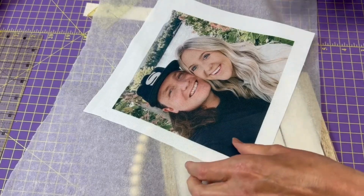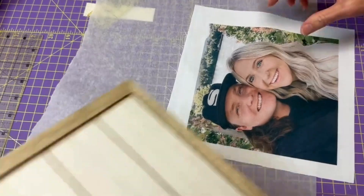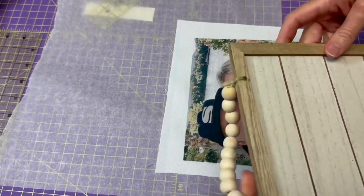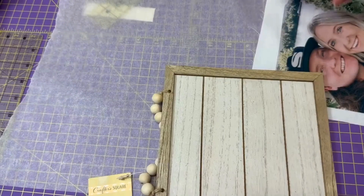In this video I'm going to show you how to use this photo quilt block paired with a dollar store frame and some parchment paper to make a cute little wall hanging.